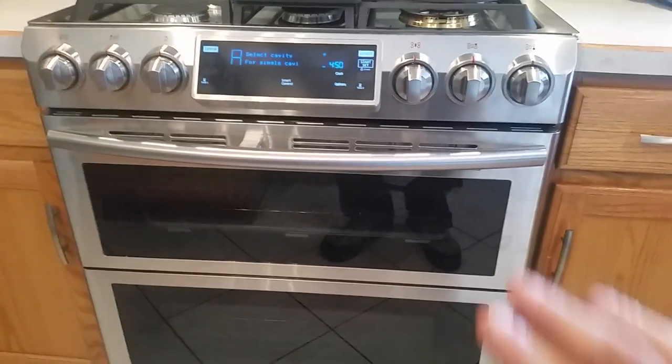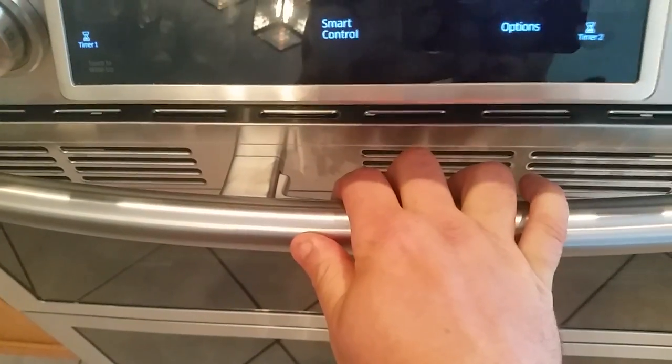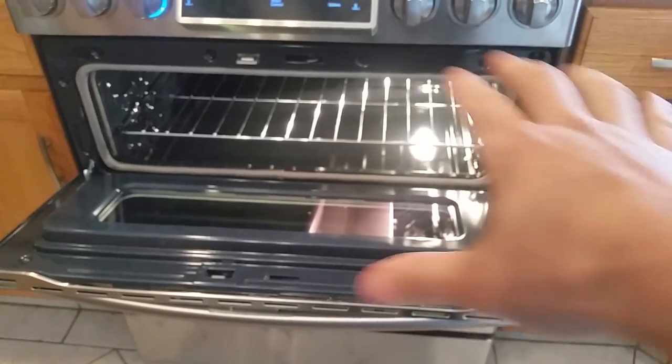So once again, it is a double oven. If I wanted to cook just on the top here, that little lever — all I'm going to do is push that in and open up that top door. If I wanted to put some cookies in there, I don't have to use the entire oven.